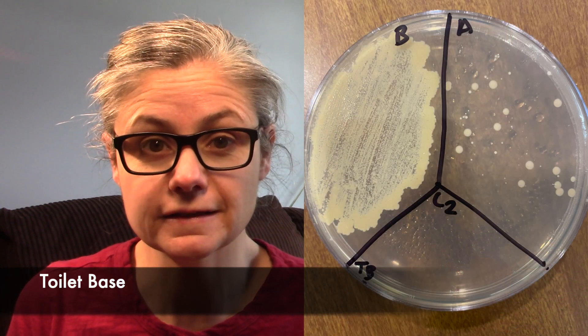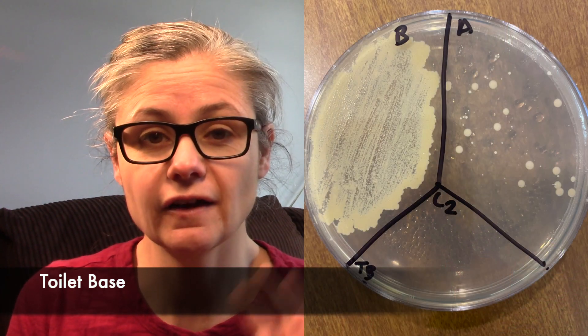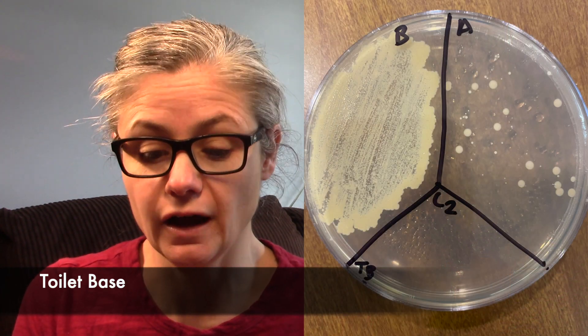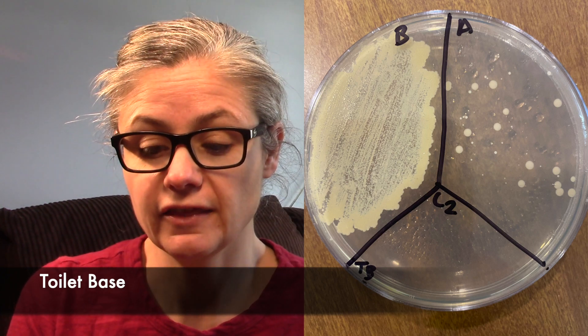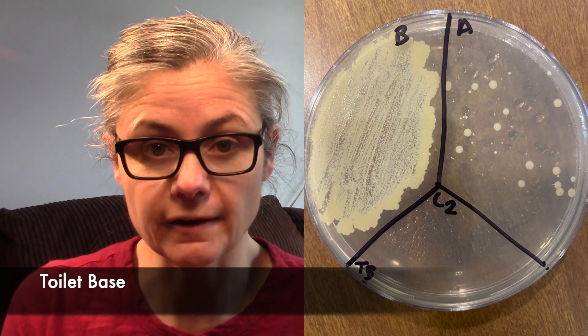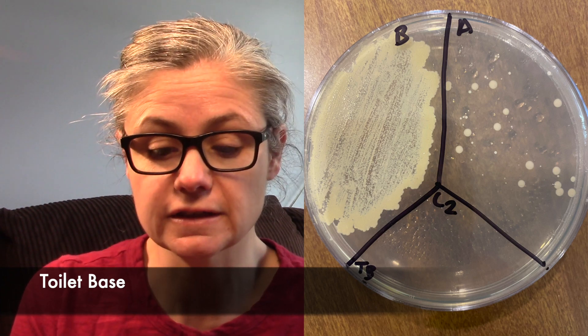The toilet base. We can see here the before section has a lot of bacteria — that is a large smearing of bacteria. In the after section, we still do have bacteria. It is decreased significantly, but there is still some bacteria there. So I would say the Clorox Wipes did an okay job at disinfecting my toilet base.